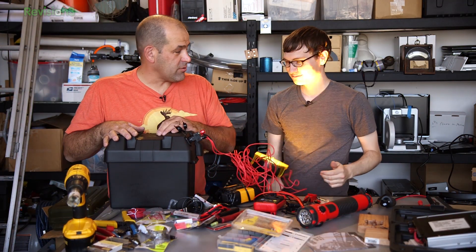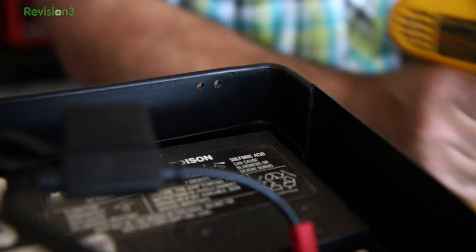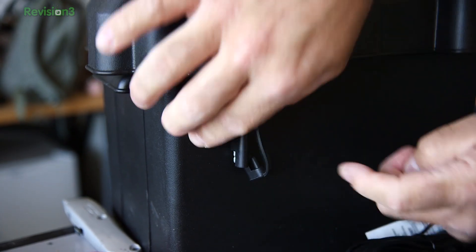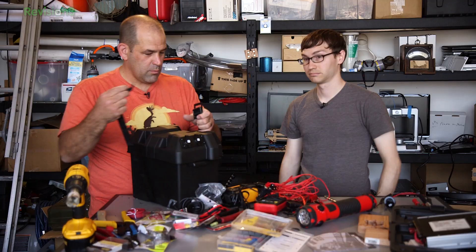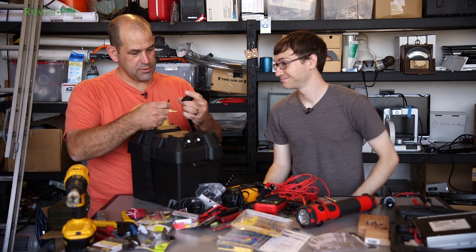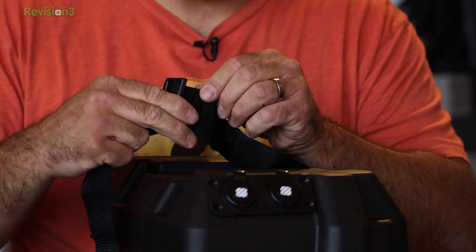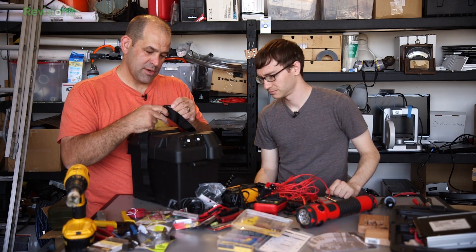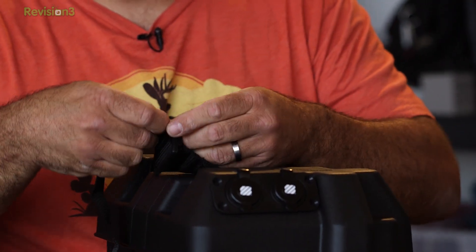Now we just have to figure out how to keep the battery charged without destroying it. We put on a battery tender junior — a little tiny wall socket charger that runs at 750 milliamps. It fits quite nicely under the hood with the rest of our wiring.